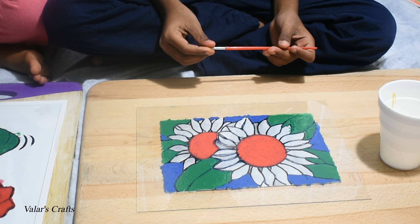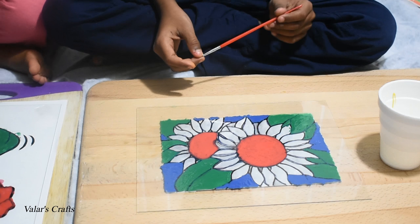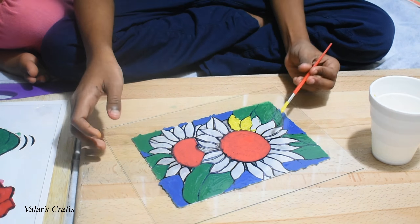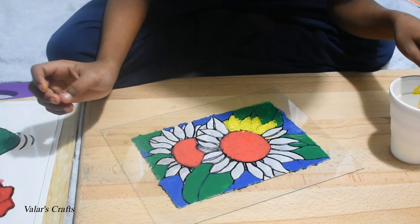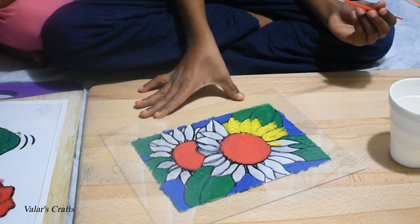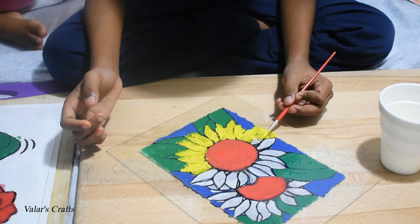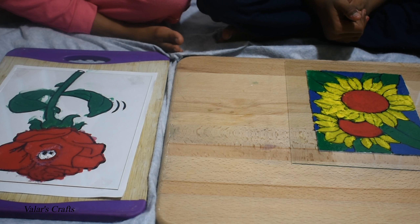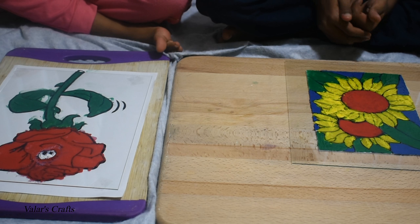Now I am finished coloring the blue. Now we are going to color the yellow. I finished painting yellow and it dried, and my sister also finished.